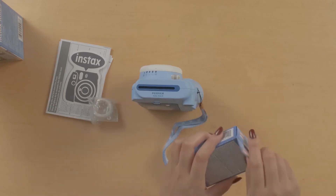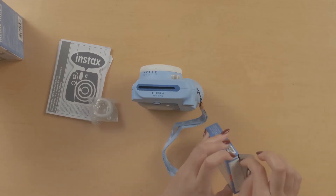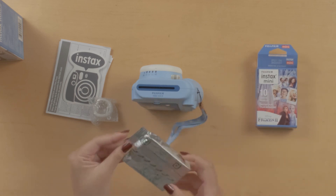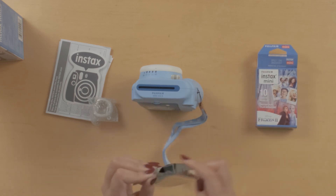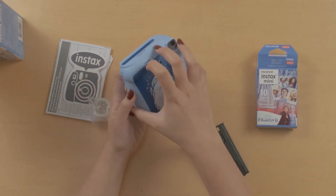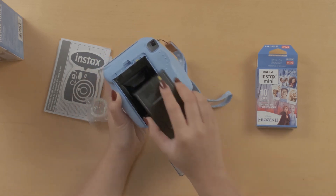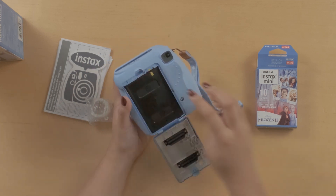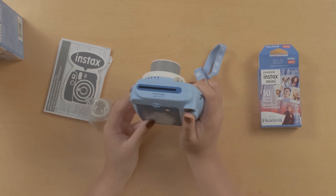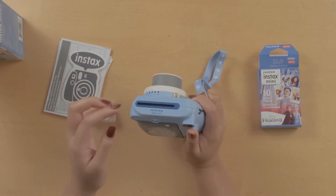The next step is to put the film in. Here we have the instax Mini 9 film — it's a special edition, a Frozen 2 edition. So let's open the box. Once you have your film out of the packet, open the back of the camera — just like that. Make sure that you line up the yellow indicators together and put that in. Then turn the camera on and take one picture to get rid of the black protective film.